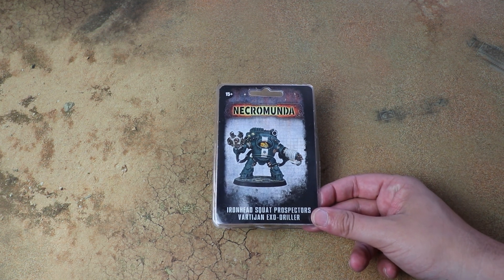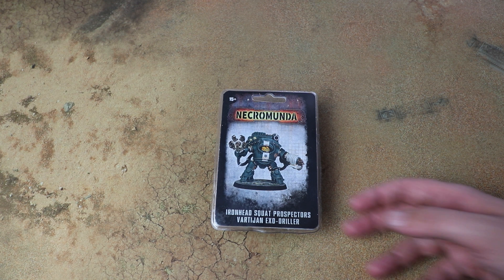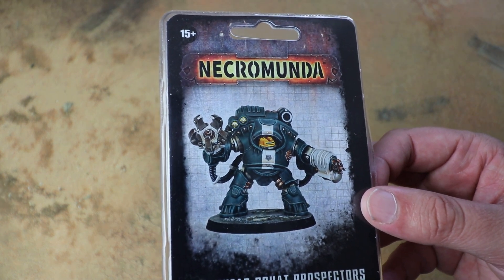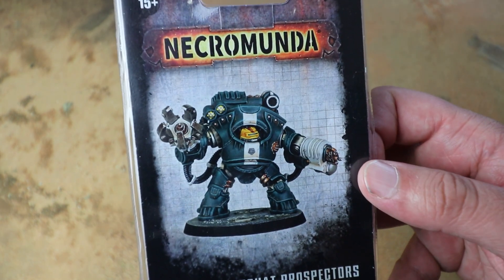This is the brute for the squat gang for Necromunda — it's really cool. I think it's 250 credits and it's a bit of a beast. It's got sensor rigs that can be used when scouting enemies, and you can take a heavy flamer or a heavy bolter.